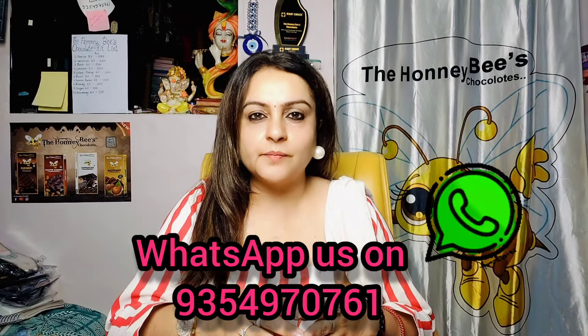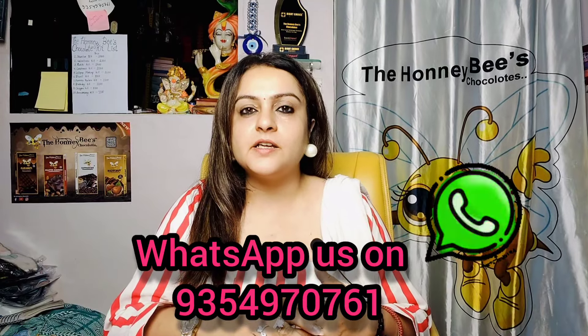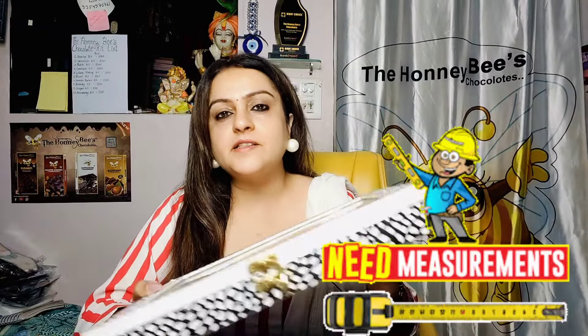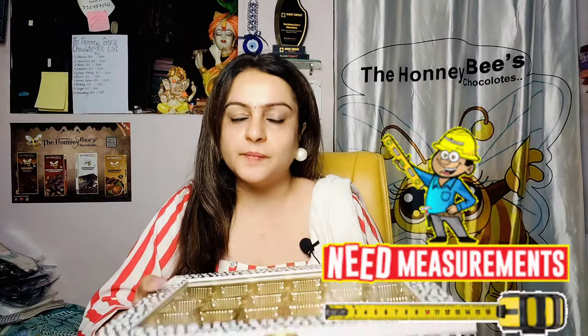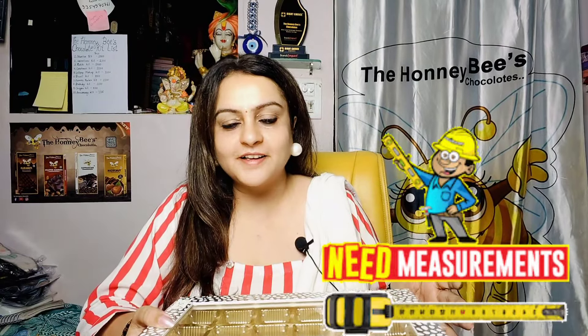I hope you liked it. If you want to order, you can call us on our number 9354970761. One more thing — if you want to order from Delhi, we are in Delhi. These boxes are lightweight, though there is a charge based on volume.